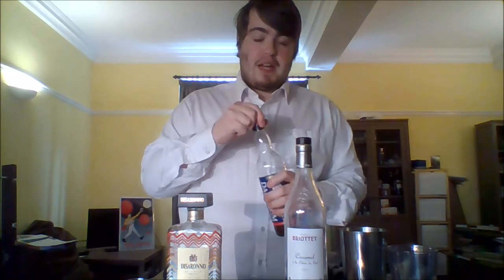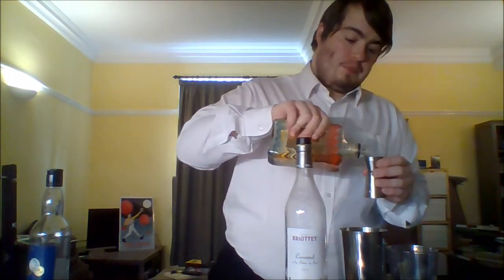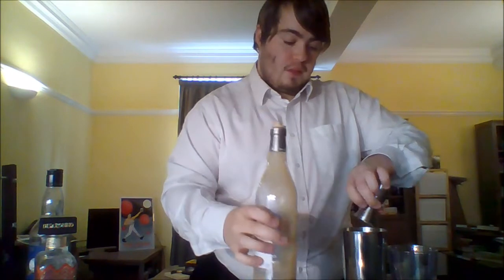For this you will need 50 milliliters of banana rum. If you're using rum and banana liqueur, I'd suggest using the same amount of rum and then adding banana liqueur to taste, as they all taste a little different — some are sweeter, some are more banana-forward. So I'm going to add 50 milliliters of banana rum like this — which I spill and go everywhere, that went well — then 25 milliliters of amaretto, and then 25 milliliters of salted caramel liqueur.